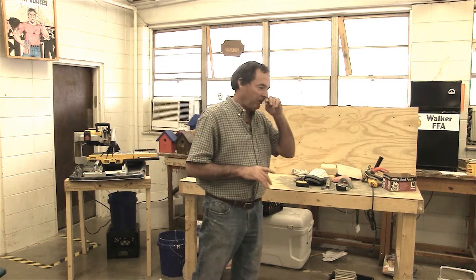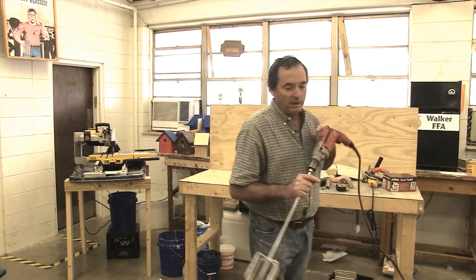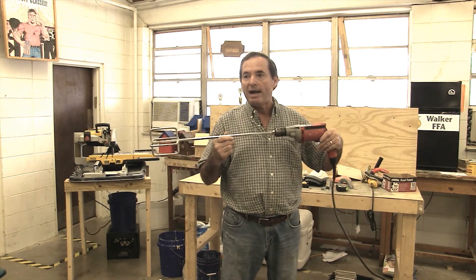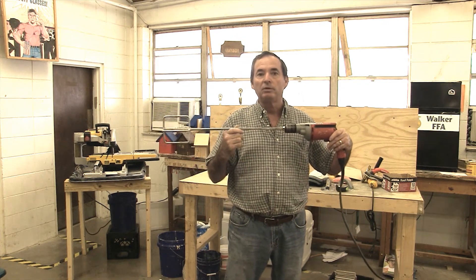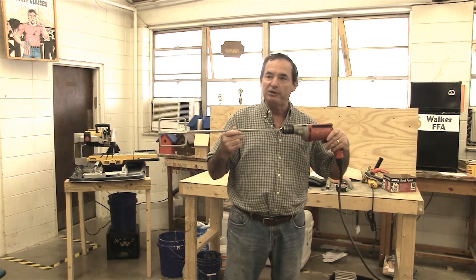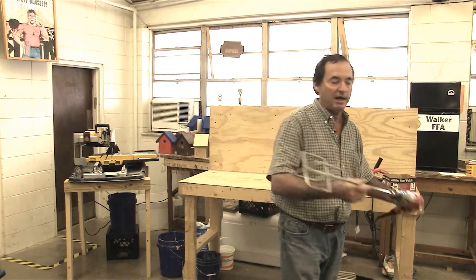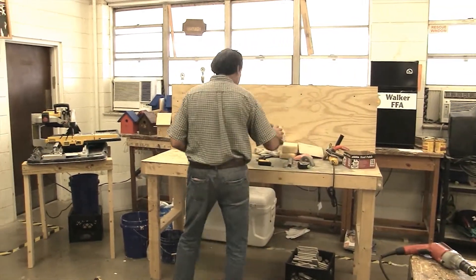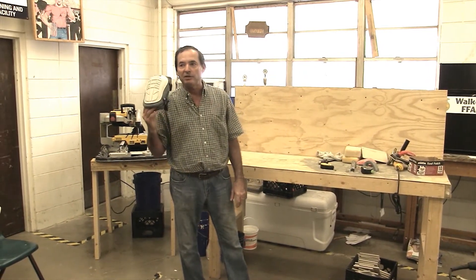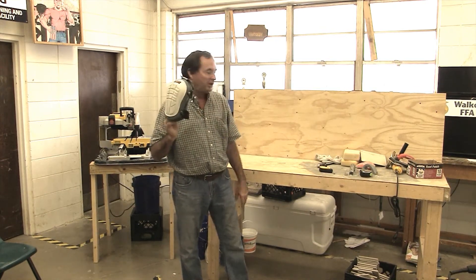First I'll go over a few tools we'll be using today. This is a mixer we'll be using to mix up our grout and our mortar. This isn't necessary — you can mix it with a stick, with your hand, whatever — but this just makes it easier, especially if you've got a lot to do. When you're doing flooring, these are knee pads. They'll save your knees. That's well worth the price of them. Just get a good pad — I'm going to buy a little cheap pad.